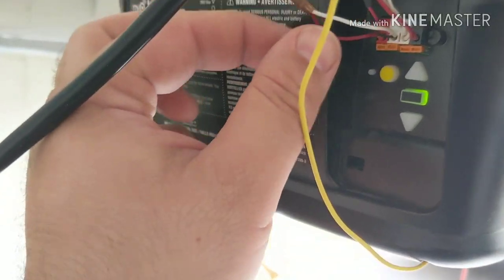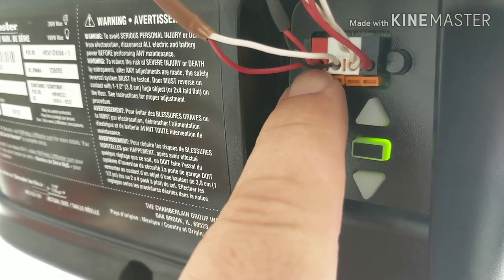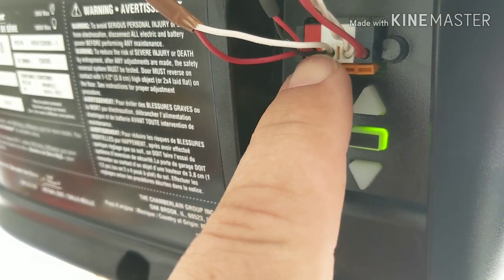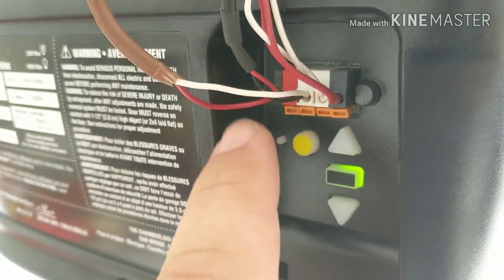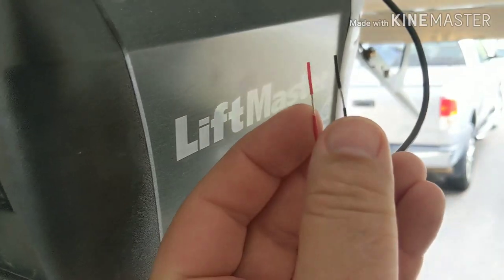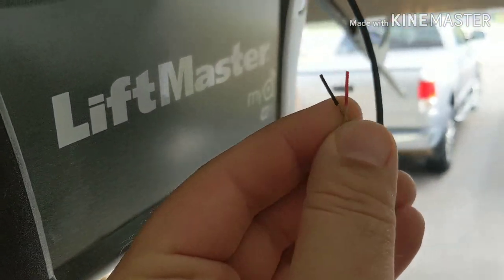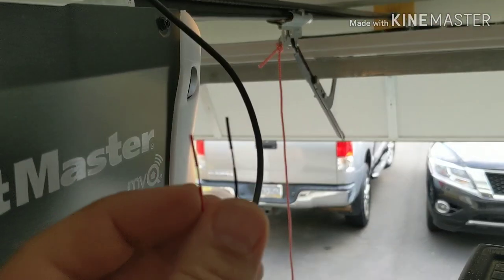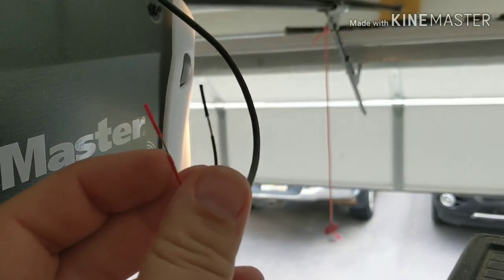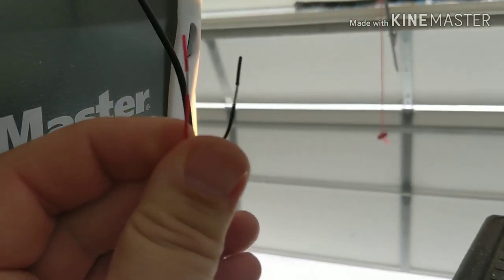Now that I've gotten the 736Q tied into the motor control — the circuit board line labeled 'command' — I should now be able to short the input wires to control my garage door, and that works. Now to install the Z-Wave controller.